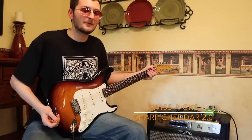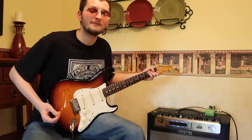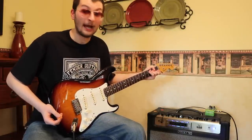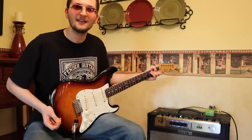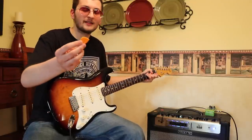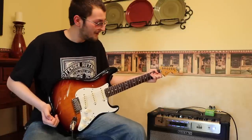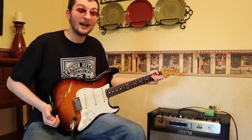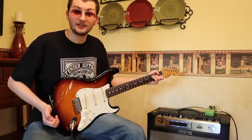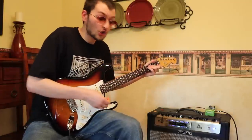Number one on the list is called a Swiss Pick — it literally looks like a piece of cheese. I absolutely love these picks. They're super responsive for fast picking. This is actually the same pick that Rusty Cooley uses, which tells you something. If you're serious about fast picking, alternate picking, economy picking, or sweeping, you've got to get yourself some of these picks. I'll put a link in the description.